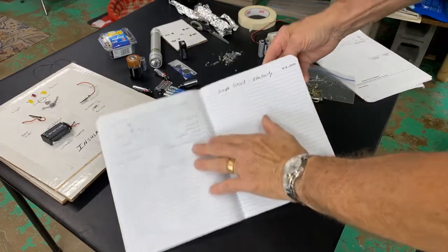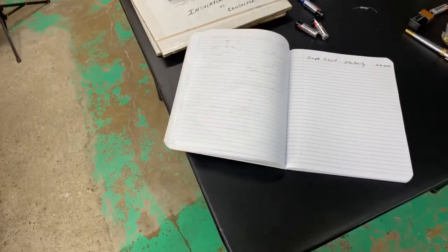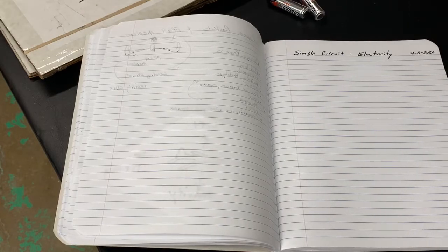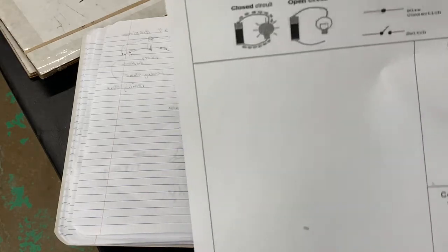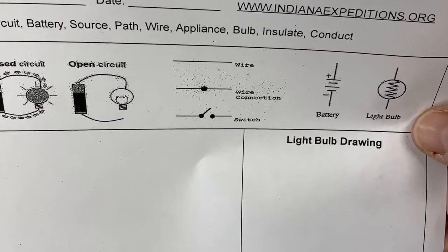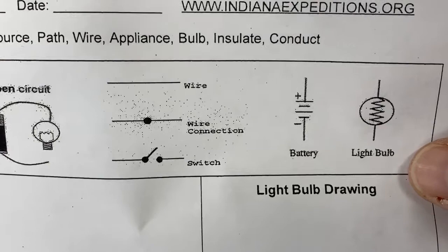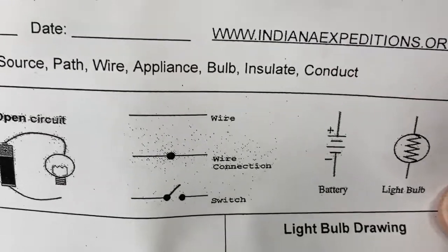Today we're going to be doing simple circuits. The first thing I want to hopefully do is write about it — what is a simple circuit? A simple circuit is pretty easy to understand, but there's kind of a secret code to it. Here is something I made earlier: different symbols. We have a wire, a wire connector, a switch, a battery, and a light bulb. If you learn these symbols — even in third and fourth grade — you can start to understand how scientists, engineers, and electricians learn about electricity.